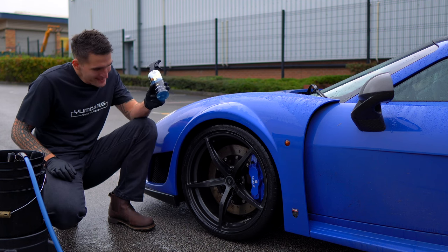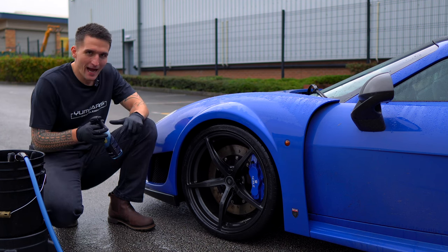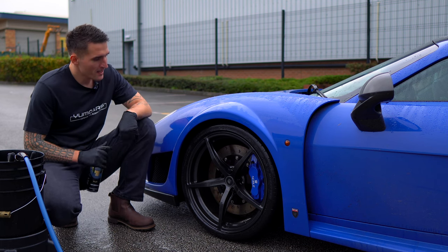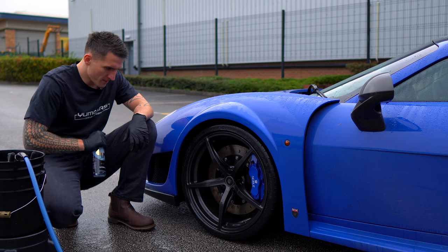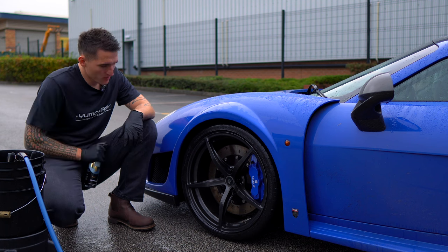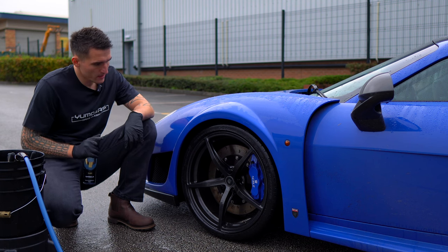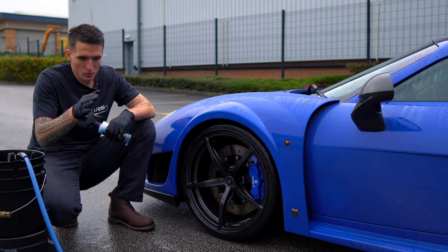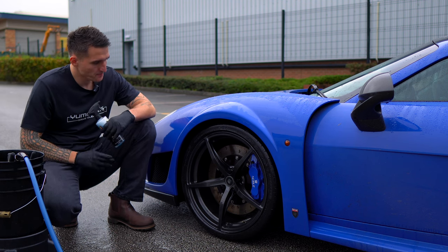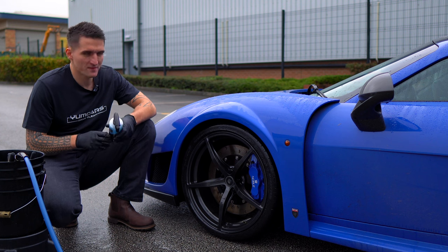Let's break this down. This was one of our first products in the range. We initially designed this for high-performance traditional brakes that actually dust. Now what is so different about this wheel cleaner? This is not a fallout remover, and this is not just a wheel cleaner — whether acidic, neutral, or alkaline-based.